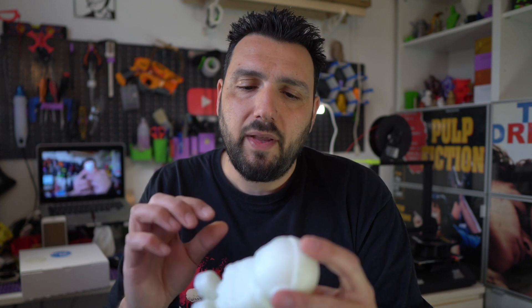For the rest, it prints regularly like normal PLA. Long story short, Azure Film is, as usual, a warranty of quality. Their PLA, their PETG, their TPU — I haven't found a product that disappointed me. And I don't say that because I get filament for free. I bought the first Azure Film filament and it was love at first sight. It makes the experience of printing very, very easy.